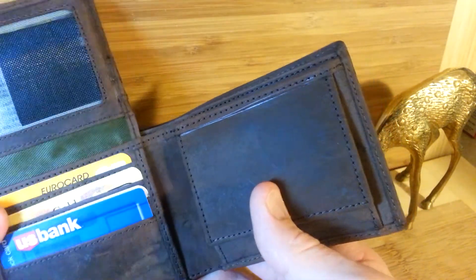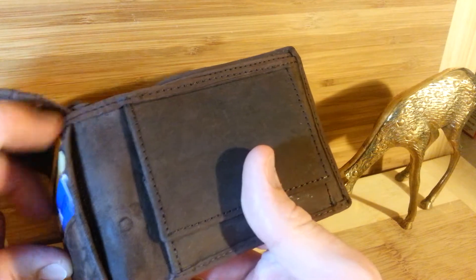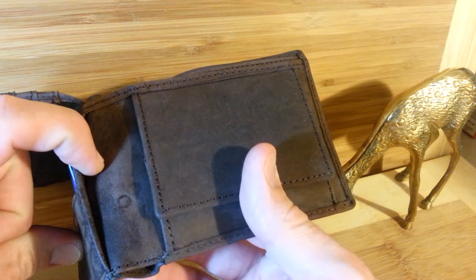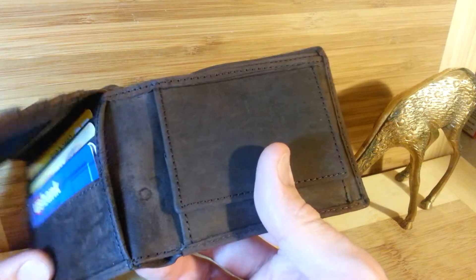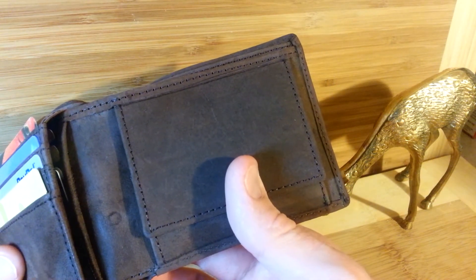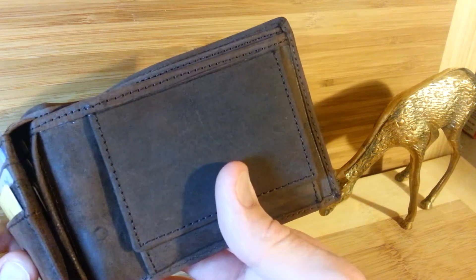I also like the fact that it has the spot underneath. You could set something underneath here, such as pictures of family. You could fit any number of little things — receipts. When I used to travel a lot for work, I'd have to collect all my receipts to make sure I was reimbursed by my company. It would be nice to set them somewhere I knew I wouldn't lose them but wouldn't have to worry about them falling out. That's a really nice secure spot, because it's only open on one side.